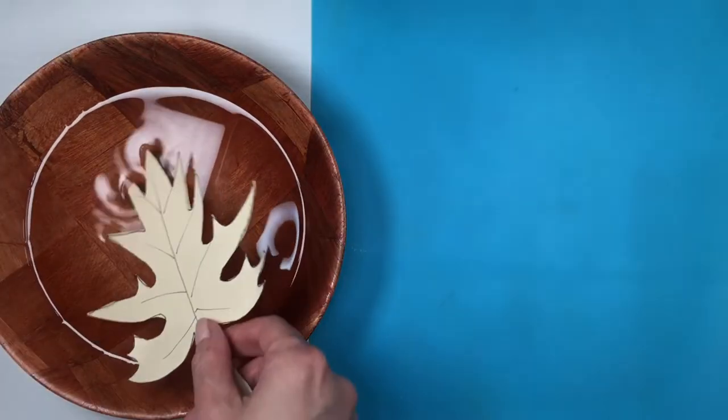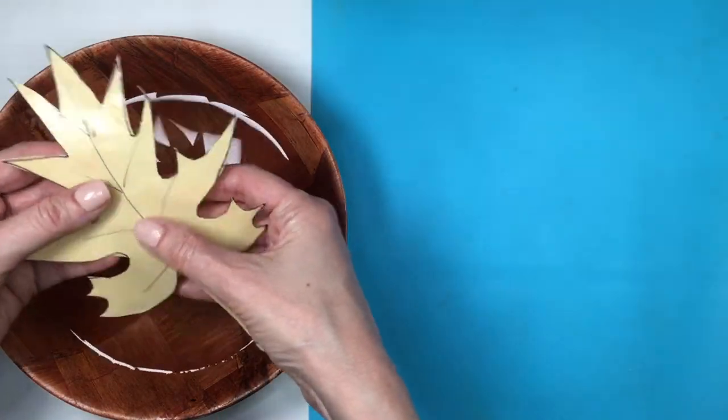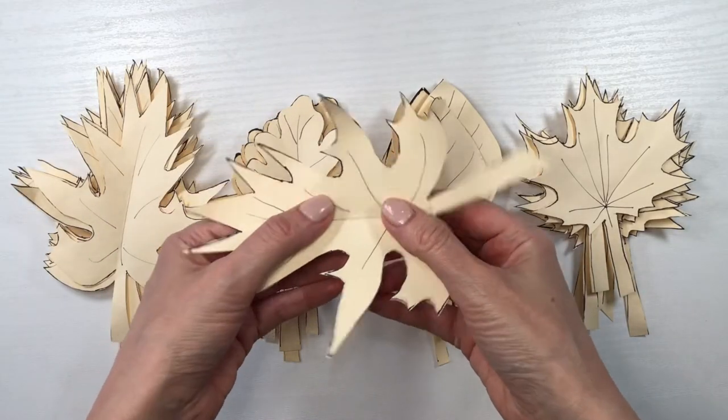I'm going to use a small bowl to wet the folders, just to make them a bit wrinkly and give them some texture, as opposed to being completely flat. I let them dry overnight and then shaped them — folding them in the middle to give them the shape of leaves.